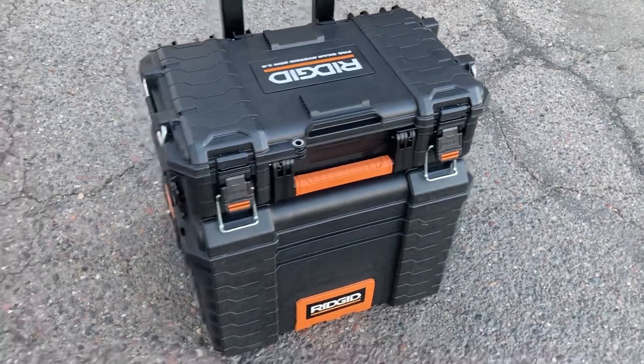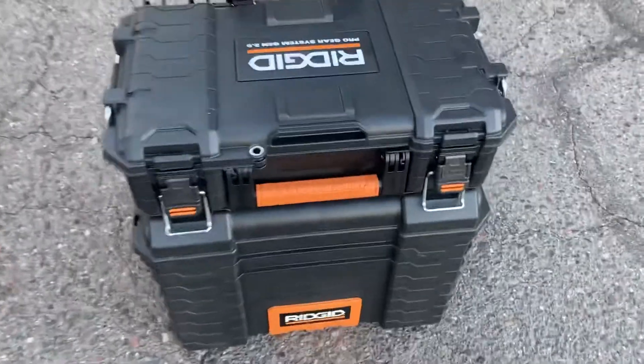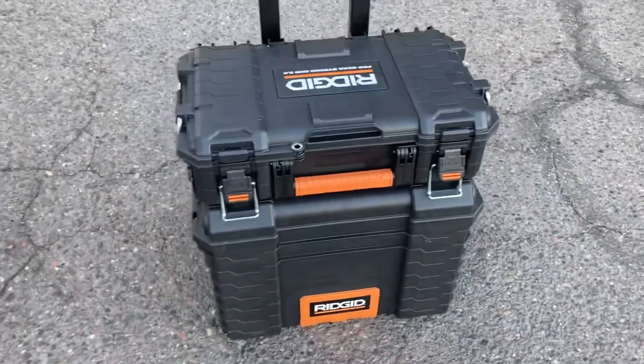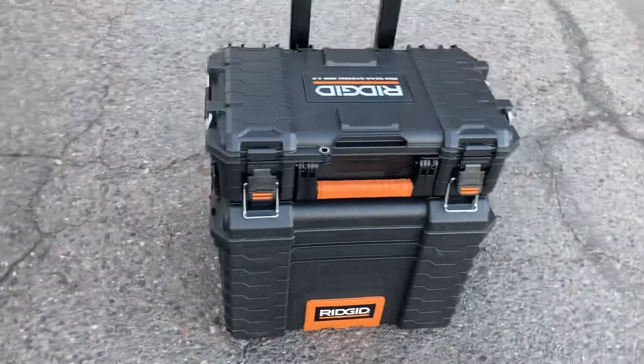Hey, this is Dave. I want to look at the Rigid 2.0. This is the Rigid Pro Gear System Gen 2.0. We have been waiting a long time for this and I'm excited to say it is here and it's good. The big question is: does the Rigid Gen 2.0 work with the first generation? Let's check that out right here right now. It's Dave and I'm delighted to review my very favorite toolbox.